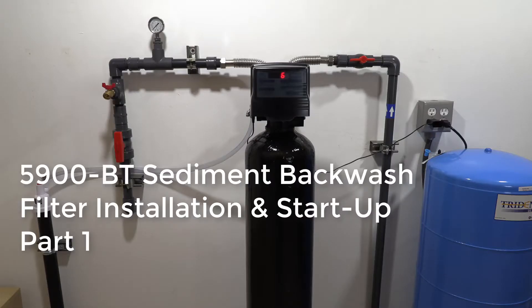Hi there, we've got another Clean Water Systems instruction video for you today. We're going to show you how to set up your 5900BT sediment filter system.